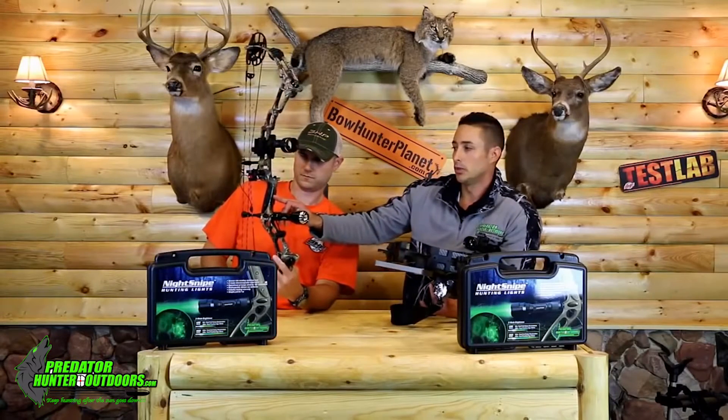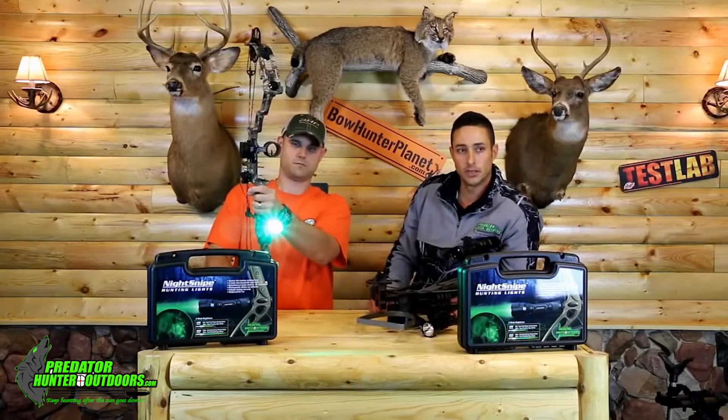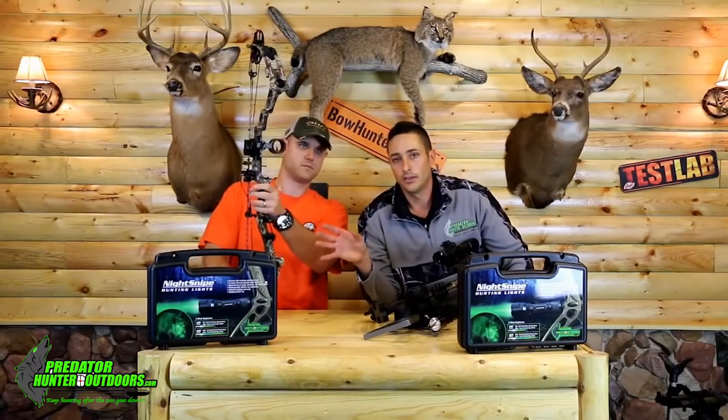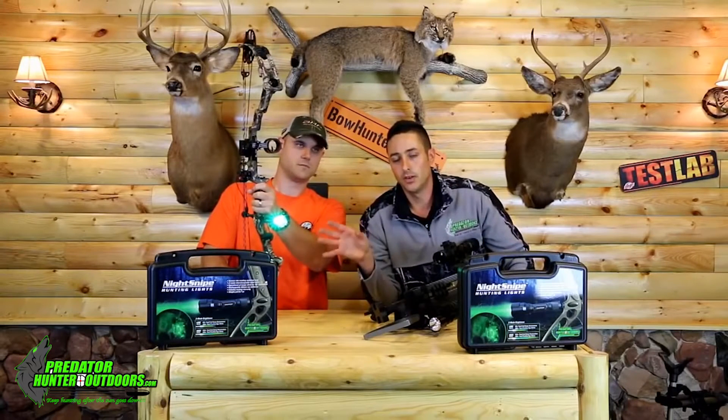The other thing we really like is the ability to mount your pressure pad switch right here on your grip. We offer that with a pressure or a click style switch, same as the gun. You bump that switch and bump it again to jump to your high. Your low mode for your bow kit is going to get you out to about 35 to 40 yard shots, which is about as far as anybody's going to want to shoot at night anyway.